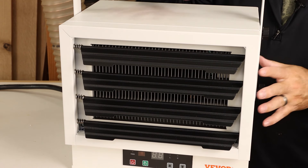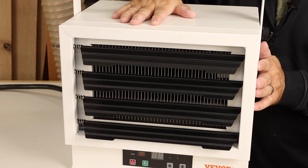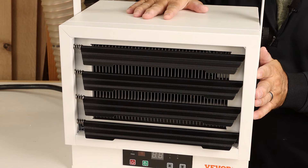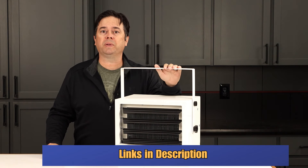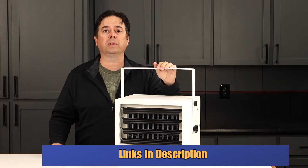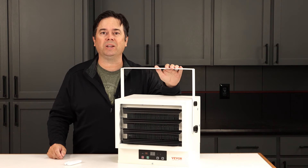Follow any installation instructions and local electrical codes. I was really impressed that even when it's running, the outside of this does not get hot to the touch. So if you're looking for a garage heater this winter and you want something that's going to be a lot more efficient than a space heater and won't blow the breakers in your electrical panel, I think this Vevor 7500 watt version would be a great choice.